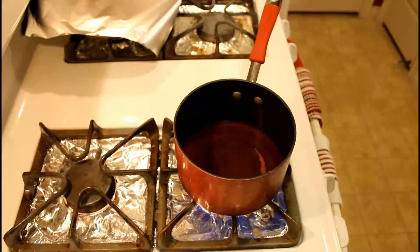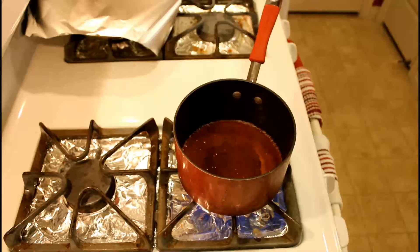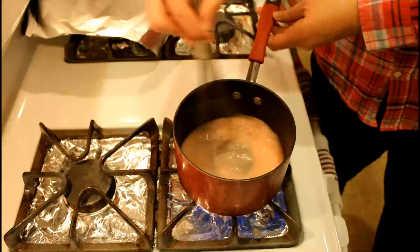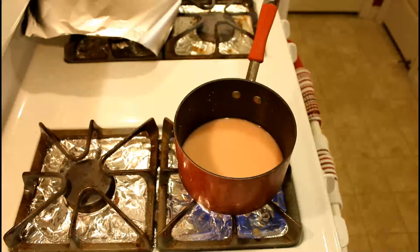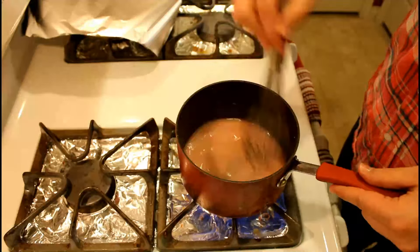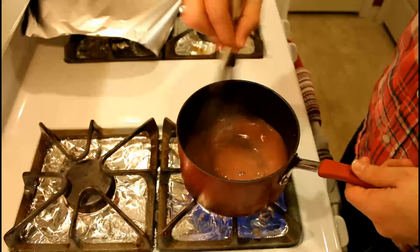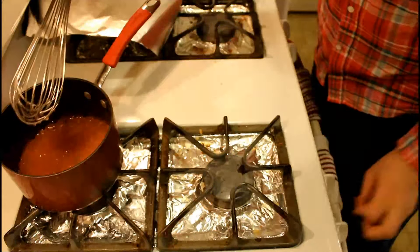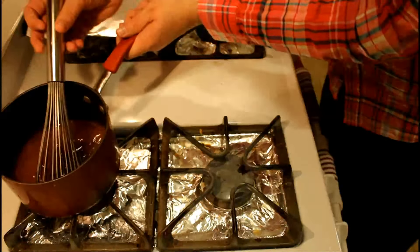So the strawberry juice is on the stove, stirring it to a boil, and then we'll add the cornstarch in and thicken it up. Once this thickens, we're just going to pull it off the heat and leave it to the side.